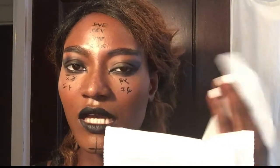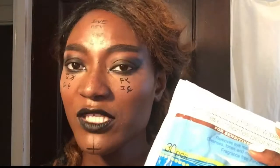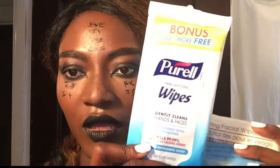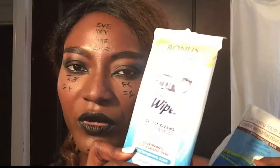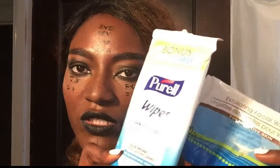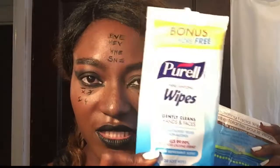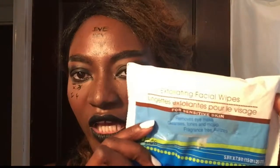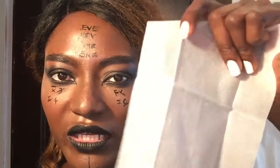I sometimes use Purell makeup wipes as well — just the Purell brand. I like their hand sanitizer so I figured, why not use their wipes too. When I don't have very heavy makeup on, or sometimes no makeup at all, I'll use those. But when I have a lot of makeup on like today, I use the exfoliating wipes. I'm going to use one sheet and show you how far it goes.